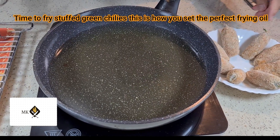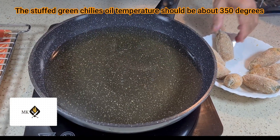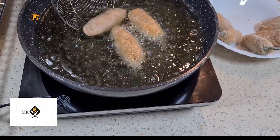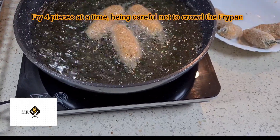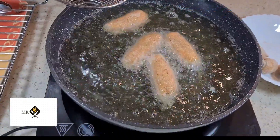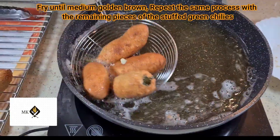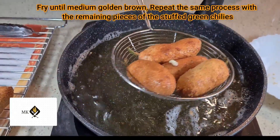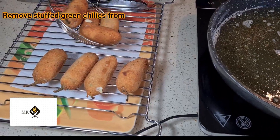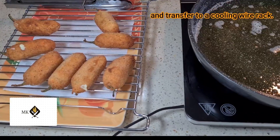This is how you set the perfect frying oil. The oil temperature for frying the stuffed green chilies should be about 350 degrees. Fry four pieces at a time, being careful not to crowd the pan. Fry until medium golden brown, then repeat with the remaining pieces. Remove the stuffed green chilies from the oil and transfer to a cooling wire rack.